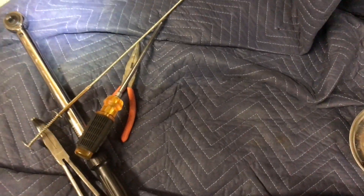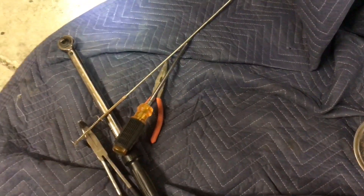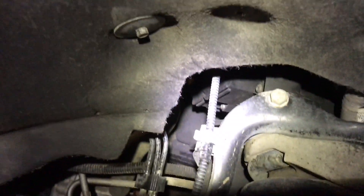I used one extension, an 8mm socket, and a small quarter-inch socket wrench. The little grabber helped to get them out, and the screwdriver ended up working the best to get the boot off. Torqued each one down to 14 foot-pounds. Ready to go — the passenger side is done.